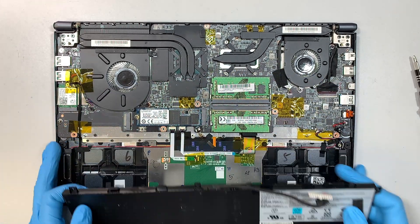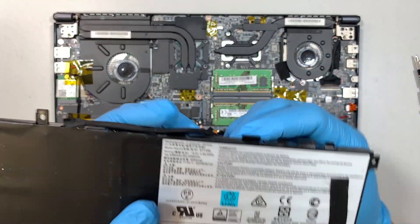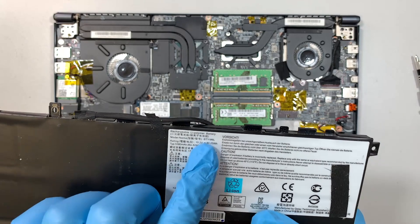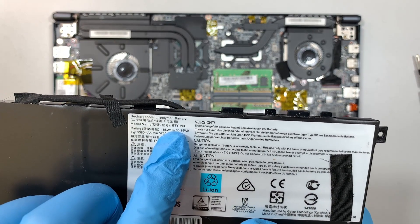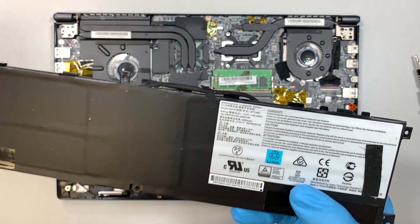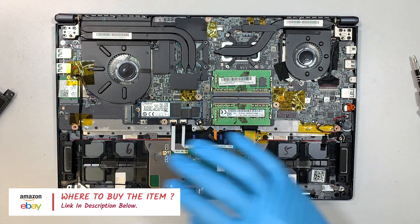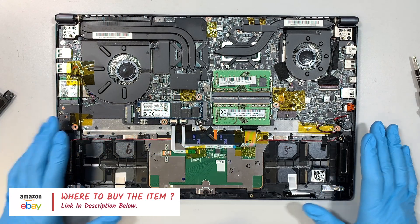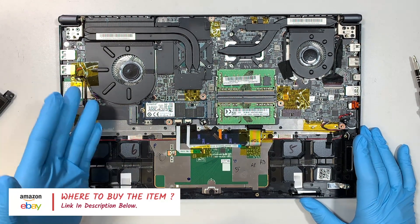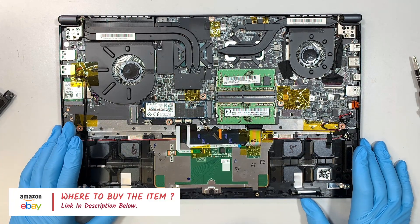There are three regular Phillips screws and the entire battery will just come right off. The model number on the battery says BTY-M6L. I'm going to list all the parts and tools down in the description below where you can click and I'll direct you to either Amazon or eBay to find a replacement part for this computer.